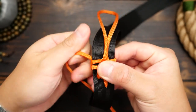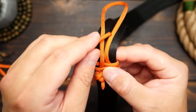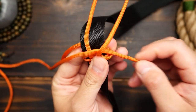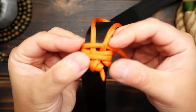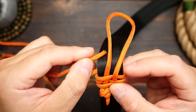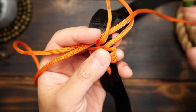Continue wrapping around the back again, then when going over the front, this time go over the first middle strand, and then under the second middle strand. From there, you're going to continue this pattern of wrapping around the back, and then alternate over and under on the front of the middle strands.